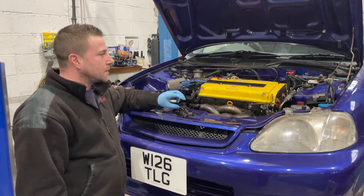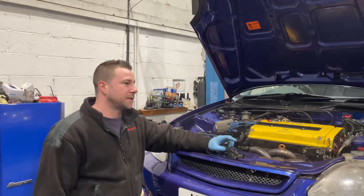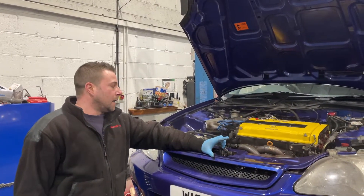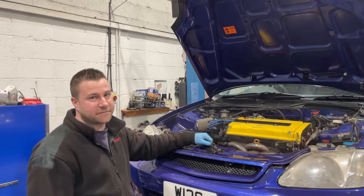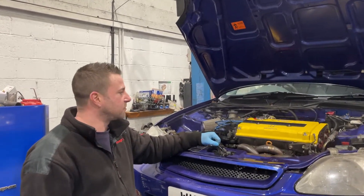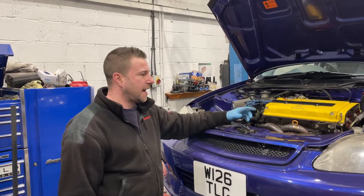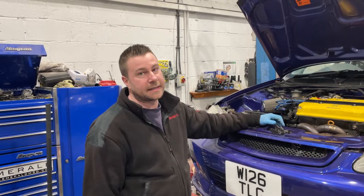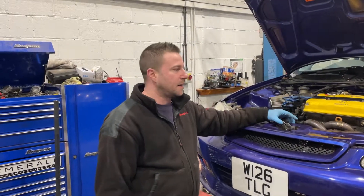We're just going to get it on the ramp today — coilovers, oil and filter change, wheels. Just sort a couple of little bits out in preparation. The car's had all the engine work, the box, everything's been done. It's got cams and a nice exhaust system on it, so it's just finishing off the last bits.